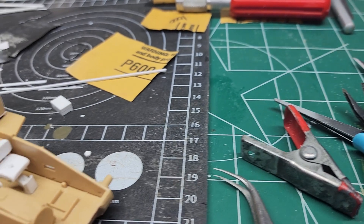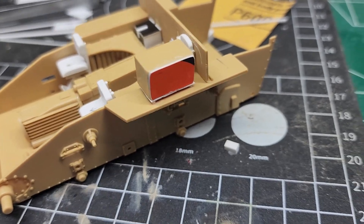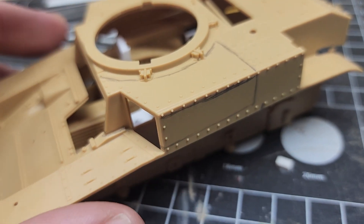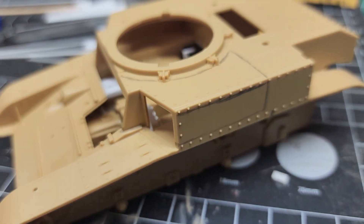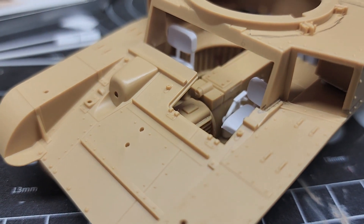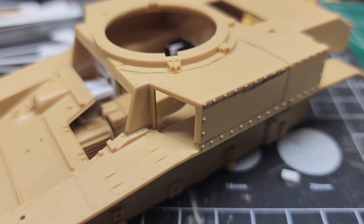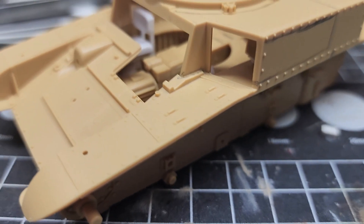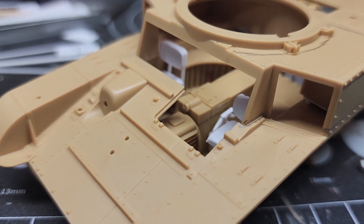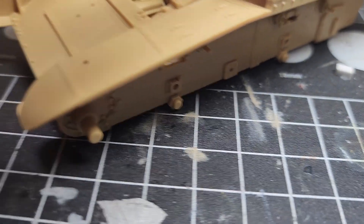And like I showed you to start with, it mocks up just fine. There's not a lot you can see in there. I haven't finished the seat frames yet — they're just mocked up so I could make sure they actually fit in there.